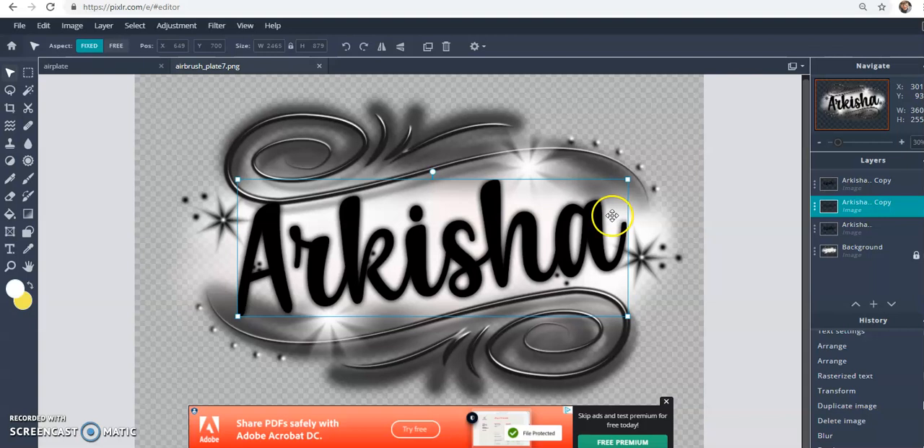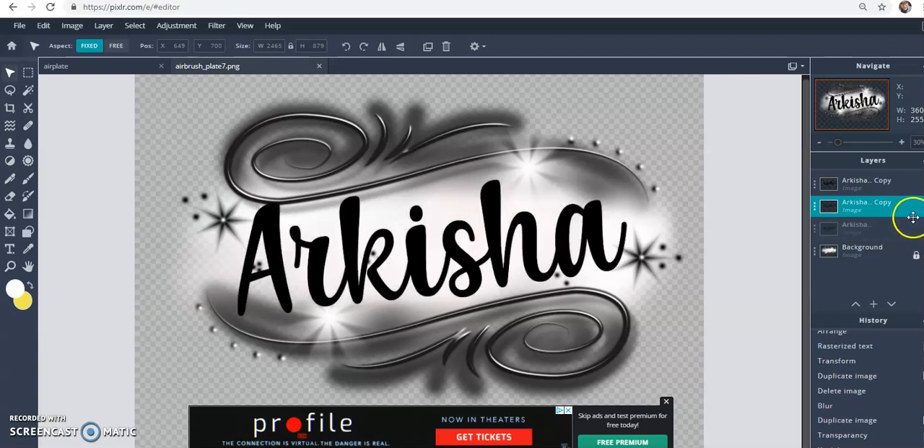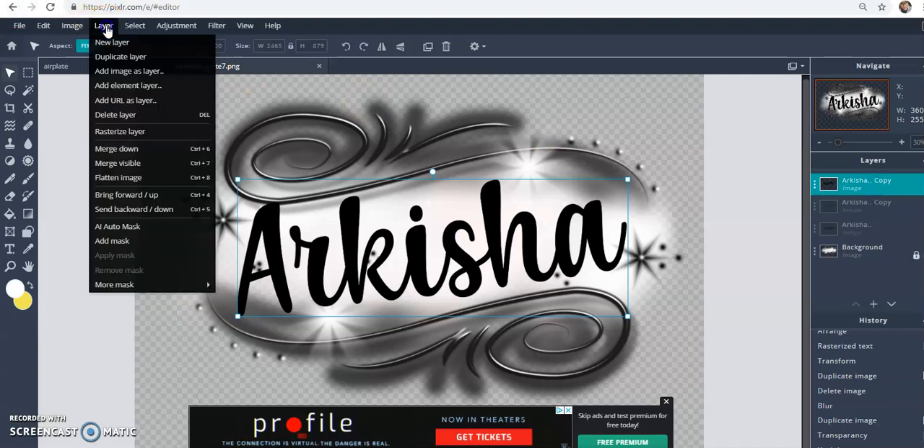You can leave it like that and begin to add stars if you like. Let me try something real quick — let's turn off all the blur layers and click on the main text layer and duplicate it.